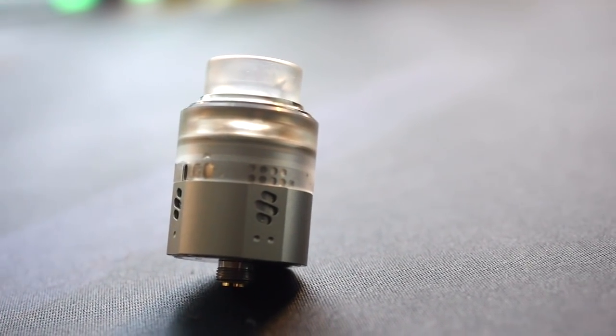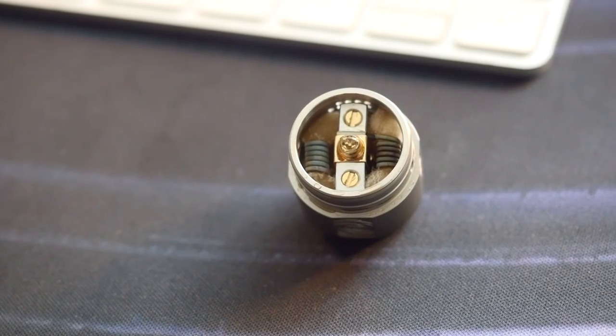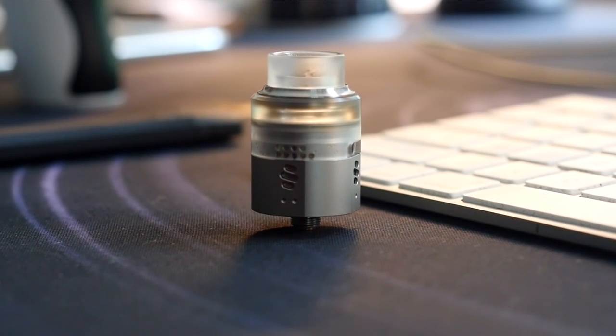Hey everybody, Grim Green, grimgreen.com, back here today. Thank you so much for joining me. I got a vapey thing I wanted to talk about today — this is an RDA, it comes from Vapefly, it's called the Wormhole RDA. Overall I've been having a pretty good time with it. It's not a bad vape at all, but it's got some really weird airflow going on, and aesthetically I just can't stand the way this atomizer looks. It's just a tall, ugly atomizer that gives you a pretty good vape.